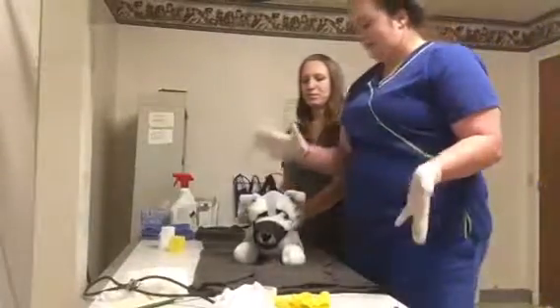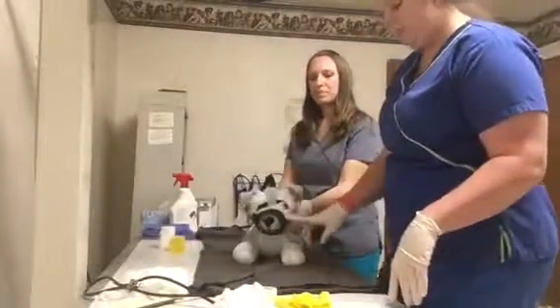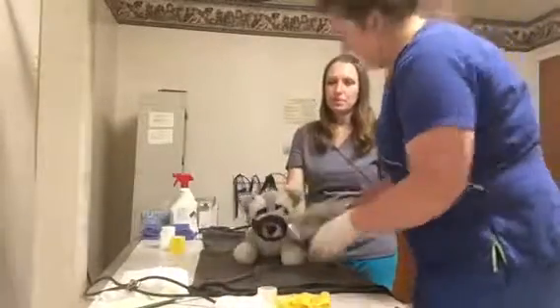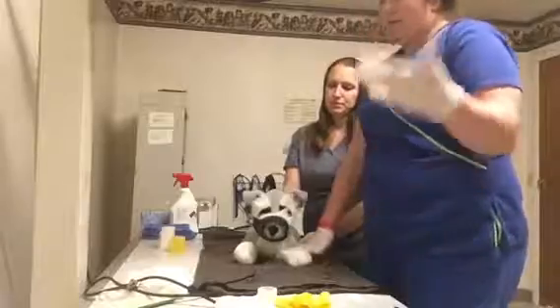This animal is bleeding, so the first thing we've done is muzzled it. I'm going to take some gauze and apply pressure right here.